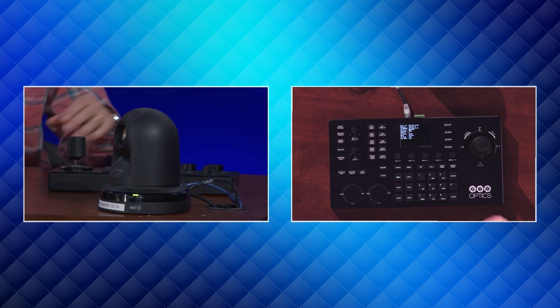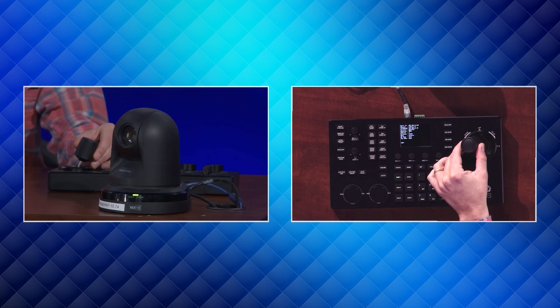Hey everybody, Paul Richards here with PTZOptics. In this video I'm going to show you how the brand new firmware for our PTZOptics SuperJoy now supports Panasonic PTZ cameras.